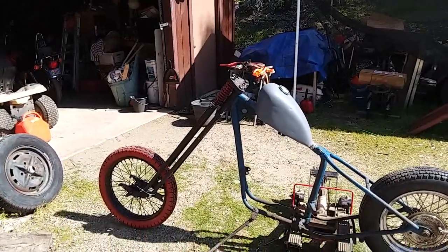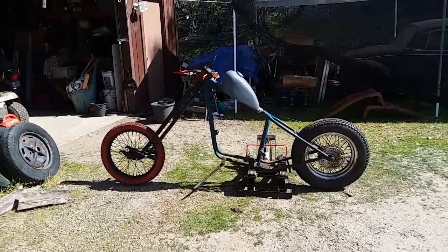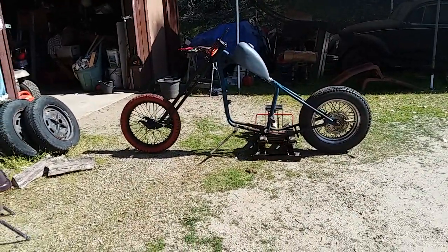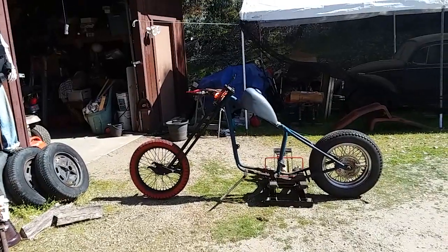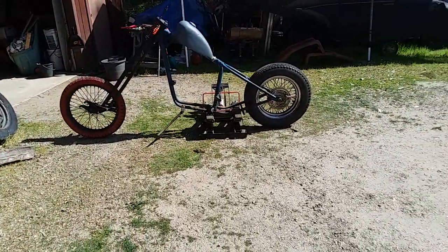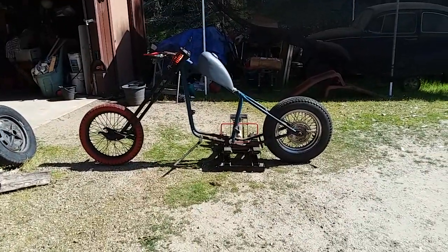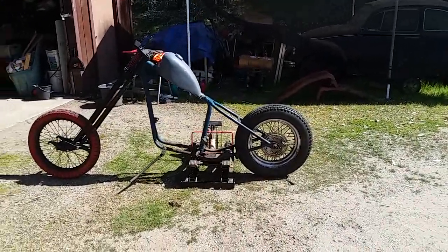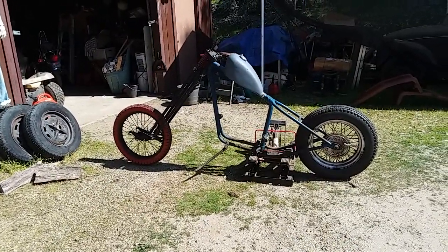I took that front end off the original bike that I had and put it on here, but it just looks like it's gonna be way too high. That neck's just not stretched enough, so I'm kind of disappointed — but we'll keep mocking it and see what happens. I'd like it lower by about another 8 inches, I think.